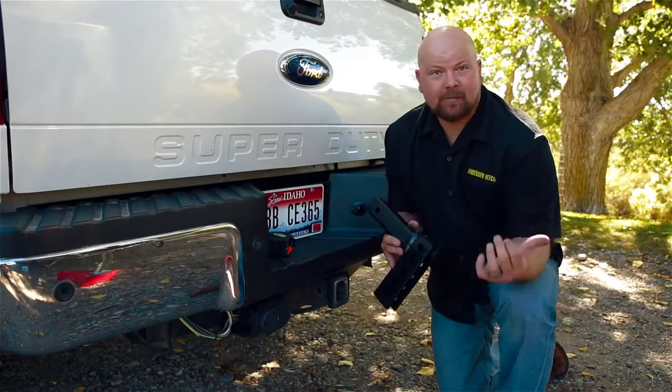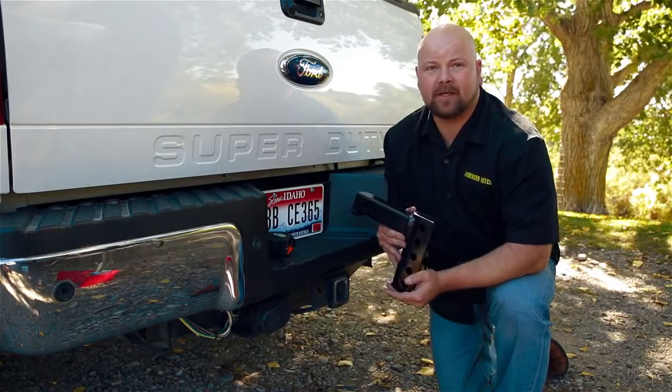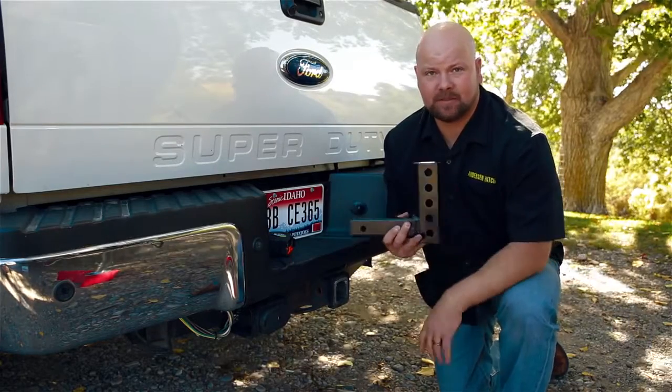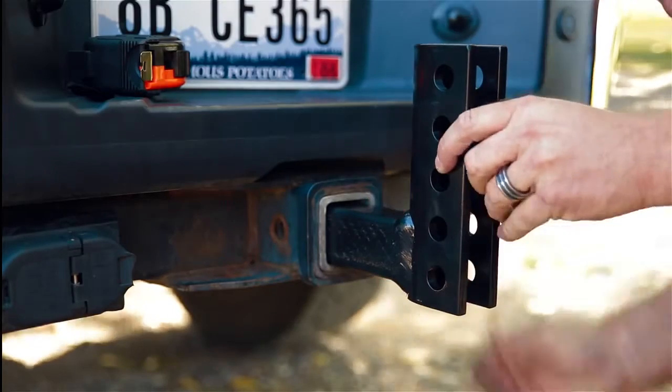Now that we've got our height from our coupler on the trailer, we're going to go ahead and find out where we need to have the drop rack. This drop rack can be in the drop position or in the rise position. In this case, we're going to have to put this in the rise position to get the ball height to where we need it.